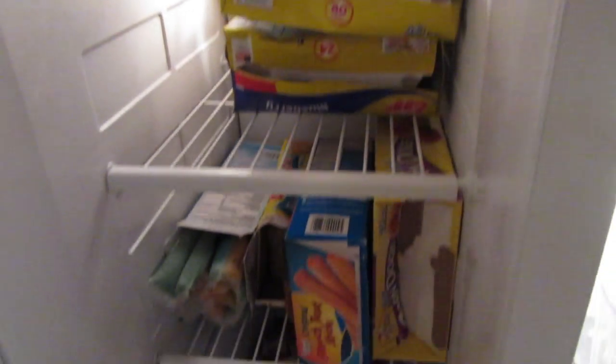The freezer was already clean. I just kind of organized everything in the freezer so it can look a little bit better.